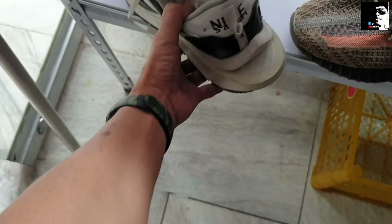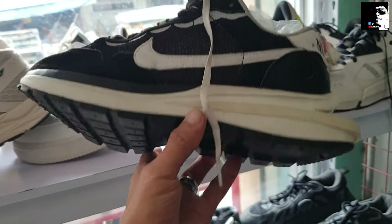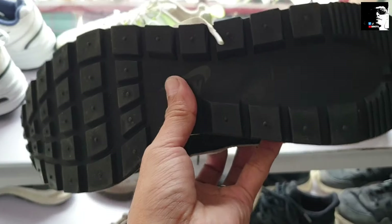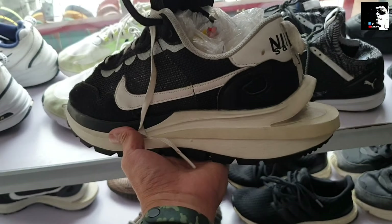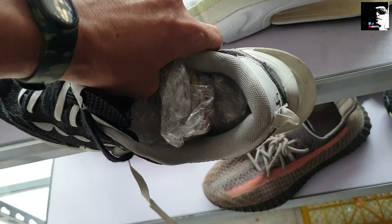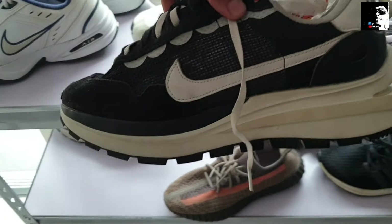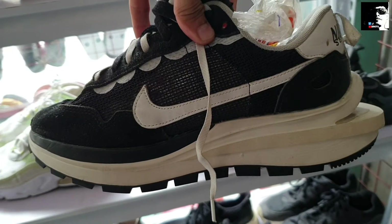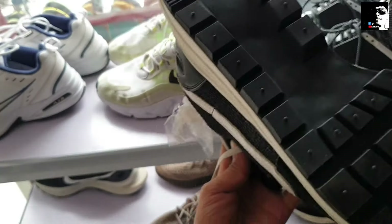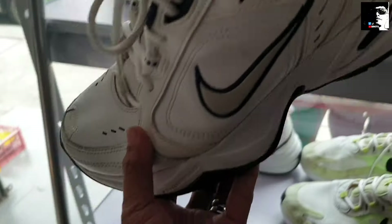Good condition pa siya. Goods na goods. Pingilali yung price 1,200. Itong Nike Sacay na ito mga idol. Size nito — Size 8. Magustuhan nyo itong Nike Sacay, puntaan nyo na dito sa Bagong Barrio Number 90, Malolos Avenue, 1,200. Tapos dito naman sa Nike Monarch.